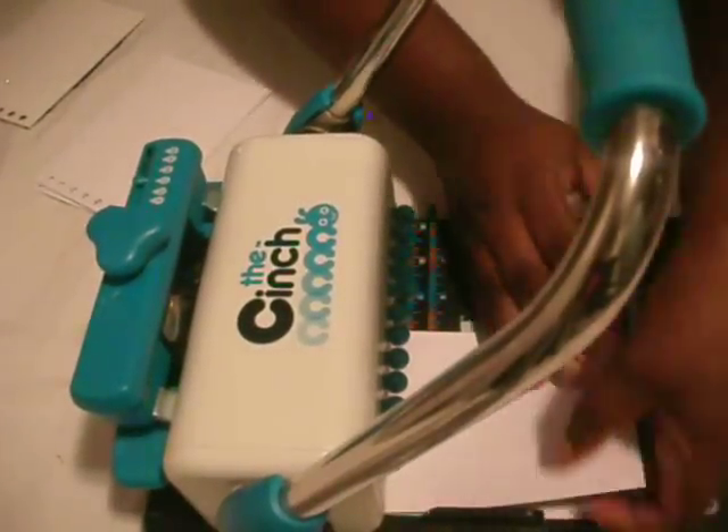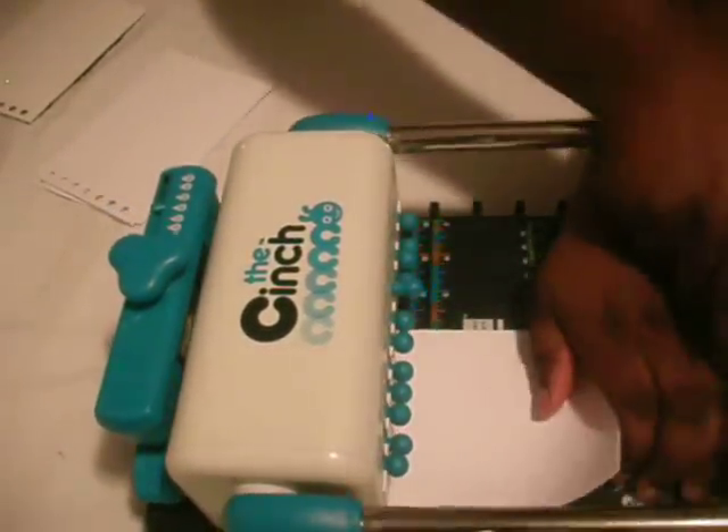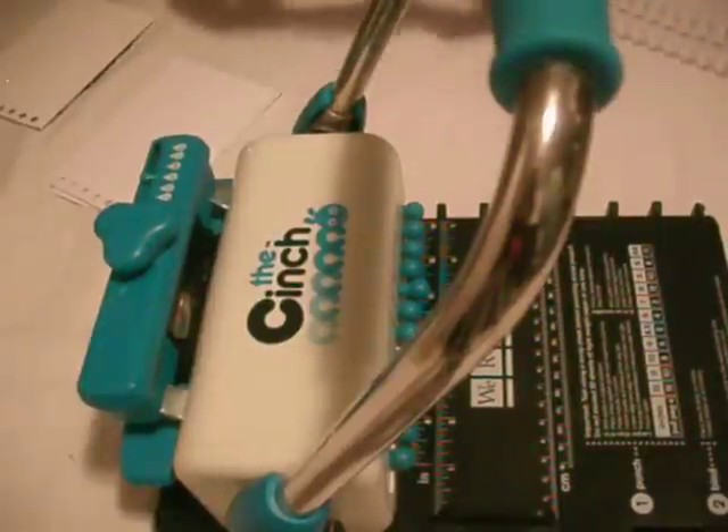That's the last bit of it. Punch it again, make sure it went all the way through.